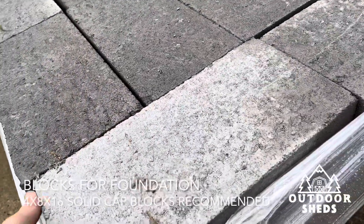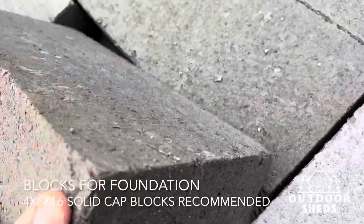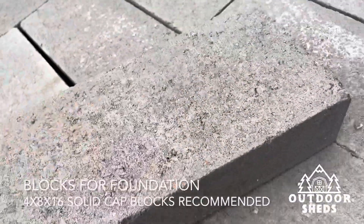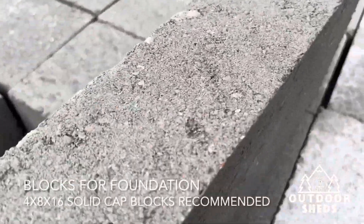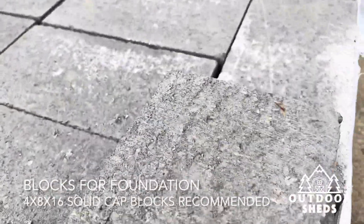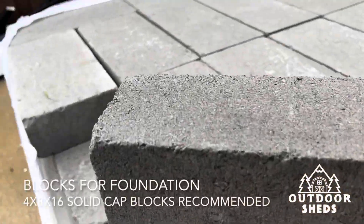Let's pull one out here and see — this is a four by eight by 16 cat block. It's a solid cat block, no holes in it, it's a solid block. This is what you need right here, and I'm going to pull a tape on it just so you can see.